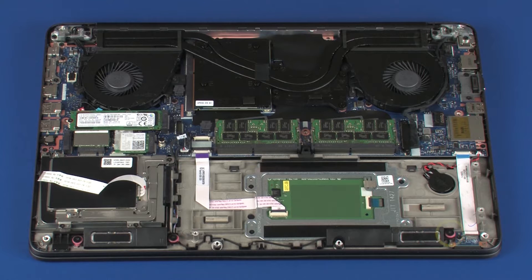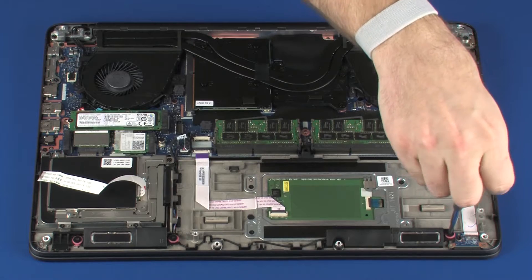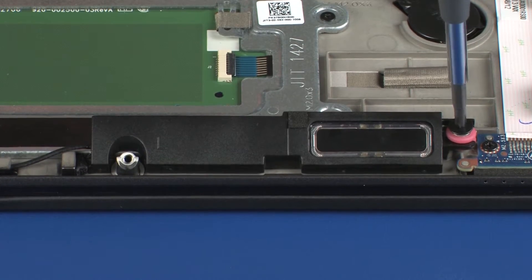Remove the 2.5 mm P1 Phillips broad-head screw that secures the left speaker to the top cover.